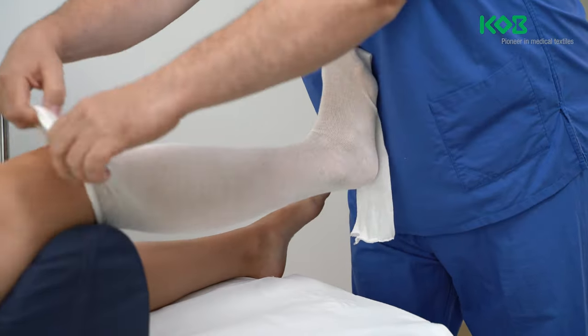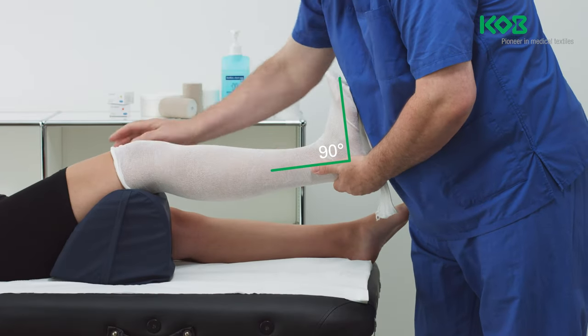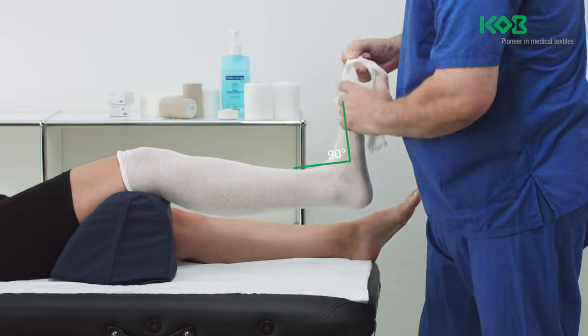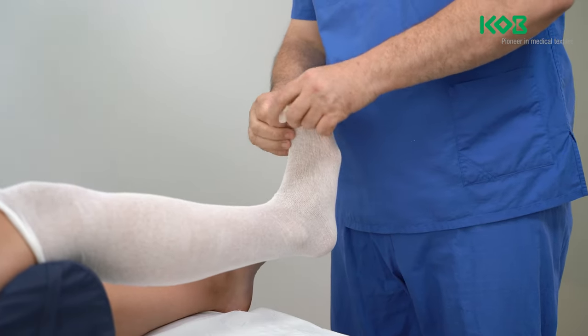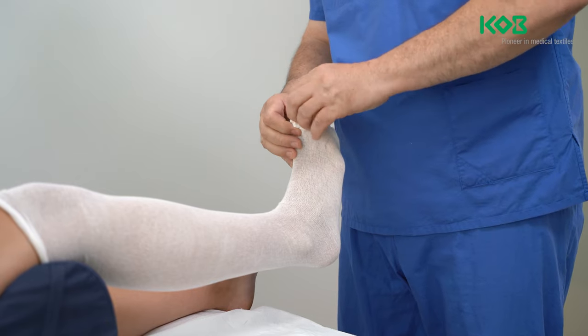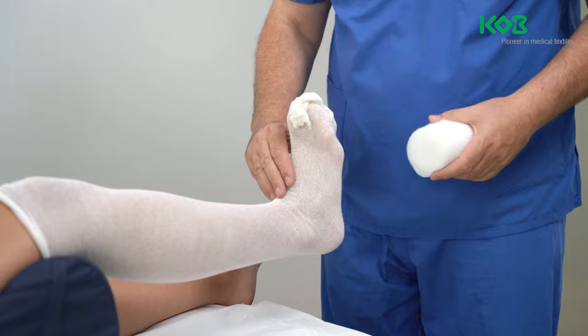When applying the bandage, ensure that the patient's foot is placed at an angle of 90 degrees to the lower leg and that this angle is maintained throughout the entire application. Protect the skin of the lower leg by applying a tubular bandage that projects about 20 cm beyond the toes and above the patella.